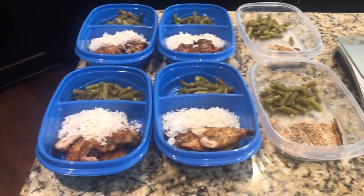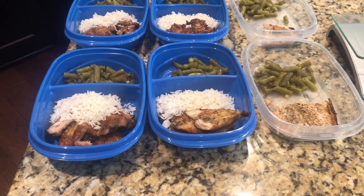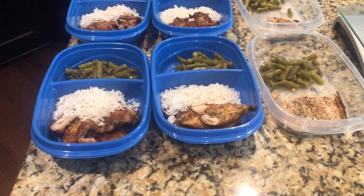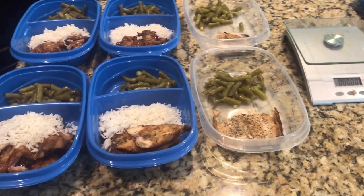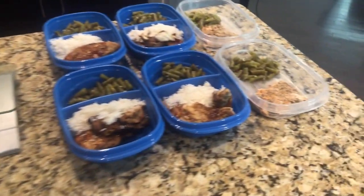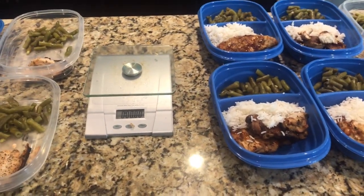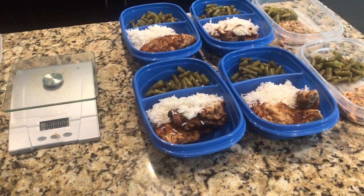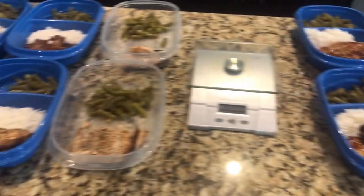Over here I have my wife's meals. What I did with her is, since she's not trying to gain weight, we cut her meats to four ounces, half a cup of rice, and half on the greens. Here's hers, and here's mine. When you prep the food, it doesn't take that long. I grill the meats so I didn't make a big mess, and once you get it cooked, it takes no time to put it in the containers.